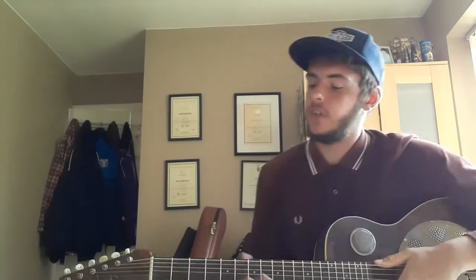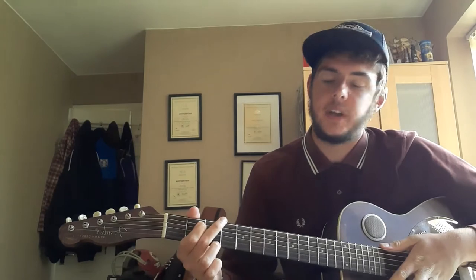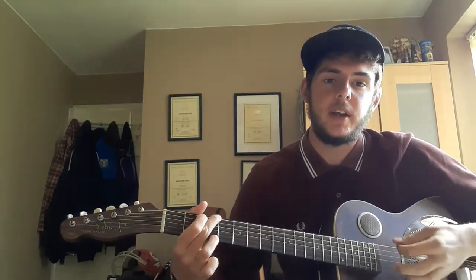So I'm going to run you through the chords now. First we're going to play a G major, which is first finger, second fret at the A string, middle finger, third fret at the low E, third finger, third fret at the high E.